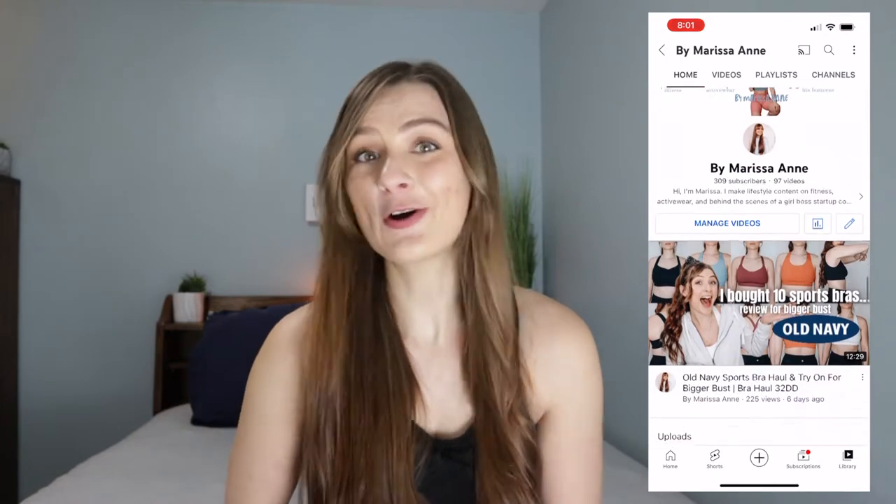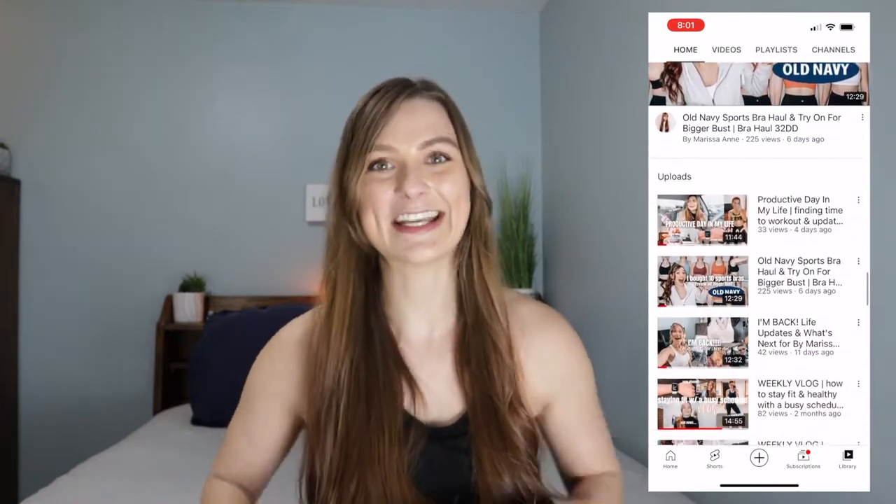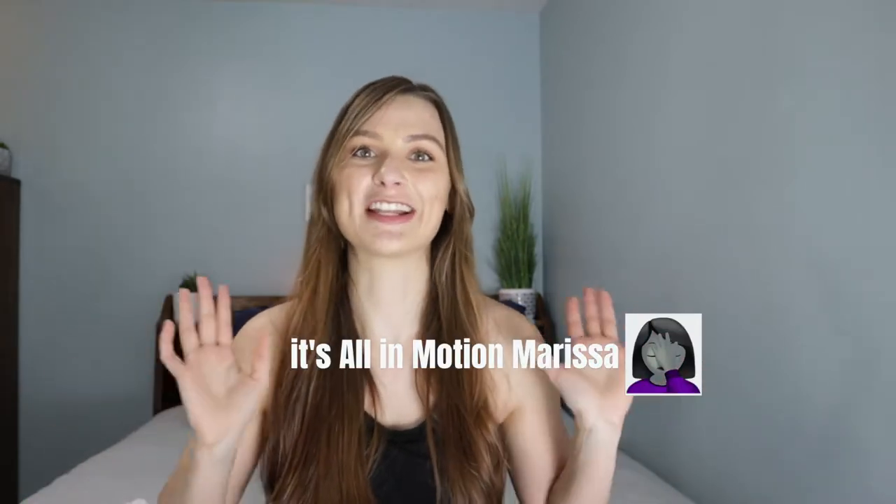Welcome back to my channel. My name is Marissa, your go-to girl for all things sports bras for bigger busts. In today's video, I'm reviewing the Target All in Motion line high impact sports bra. I bought two bras and I'm going to put them through a quick workout and give you my honest review. I'm actually the CEO and founder of a rising high-impact sports bra company for bigger busted women with patent-pending designs coming to market soon.